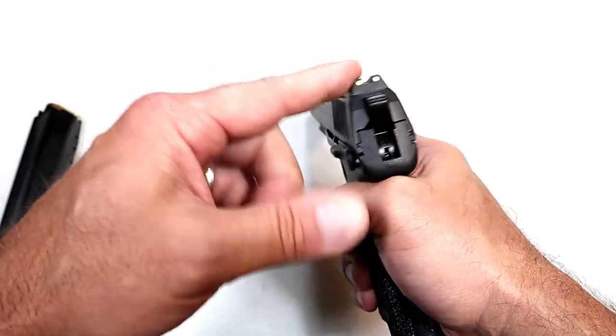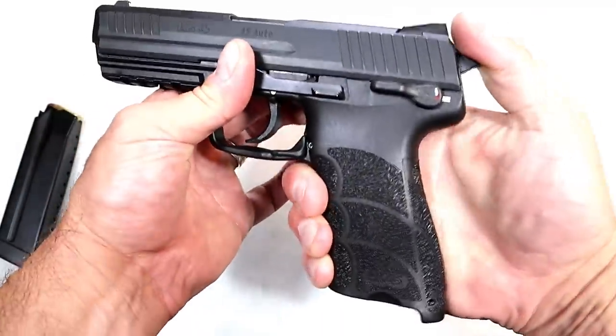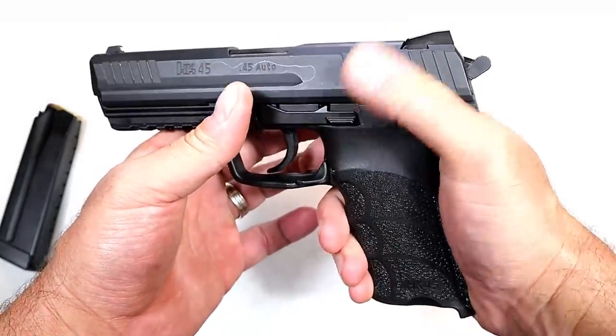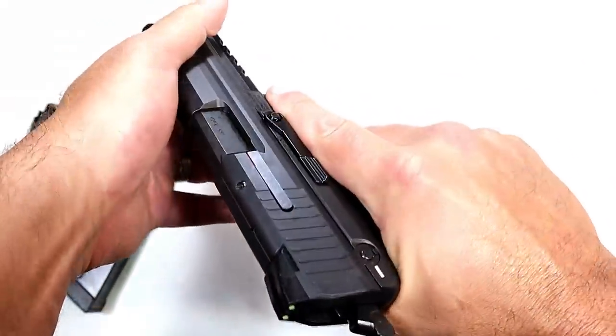Once charged by light they really come out at you, which is really nice. But if it's not charged by light initially then you won't get that luminescent effect. It also has a thumb safety/decocker — you can safely decock the gun by pushing that lever down. If you want to carry it cocked and locked, you can do that; it will lock up the trigger but not the slide.